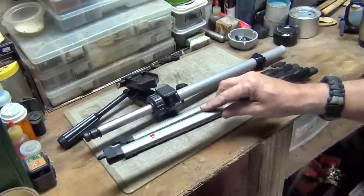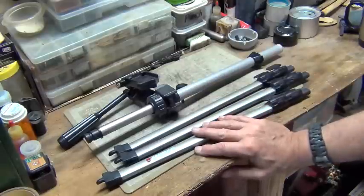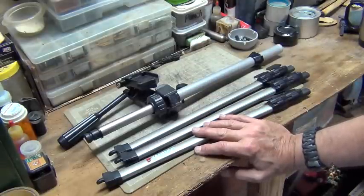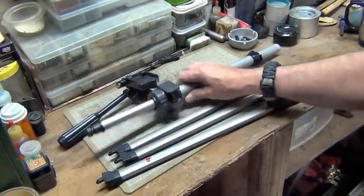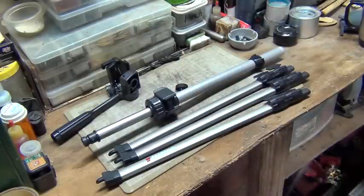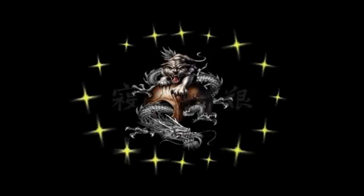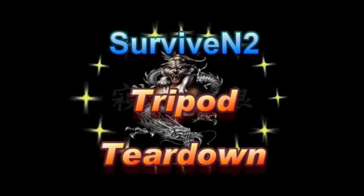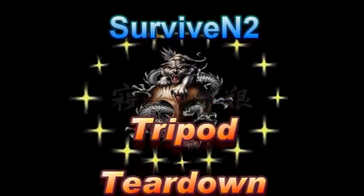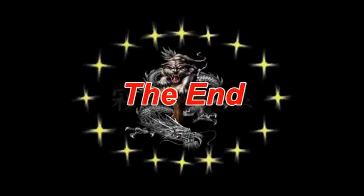I saw someone else do this and saw this tripod and picked it up, so I just thought I'd share it with you. Anybody got any ideas? Let me know. Until next time, y'all take care. I want to thank you for watching this video. If you want to see more in the future, just subscribe. Until then, later.